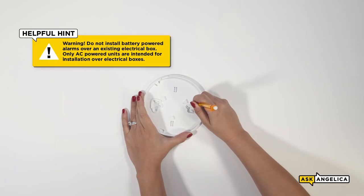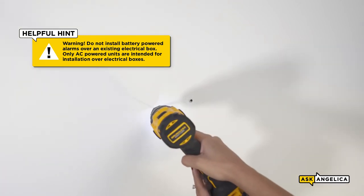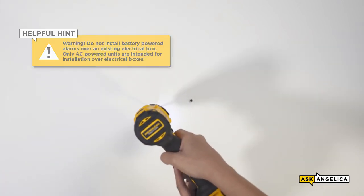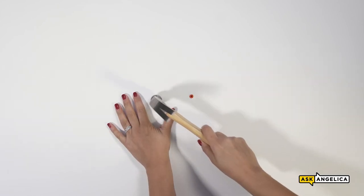Step one is to install the mounting bracket. Mark the desired location with the pencil. Next, drill into each pencil mark that you made. Insert a plastic screw anchor into each hole, gently tapping with a hammer until flush.